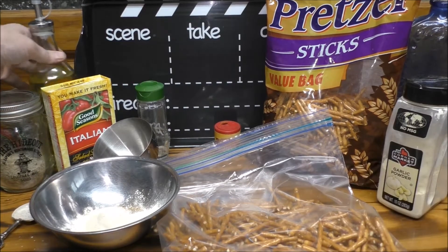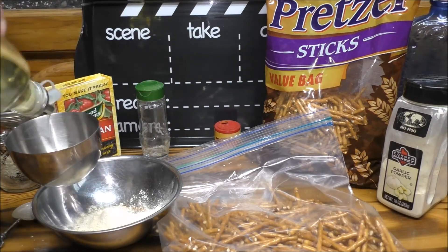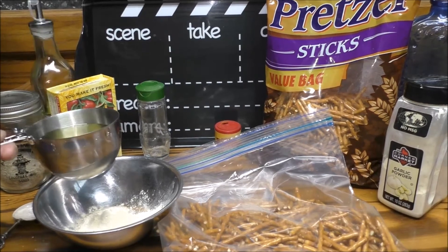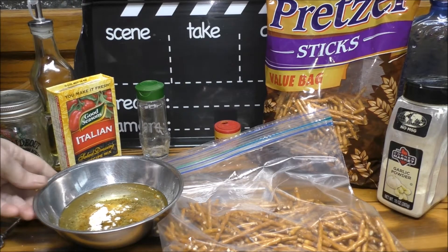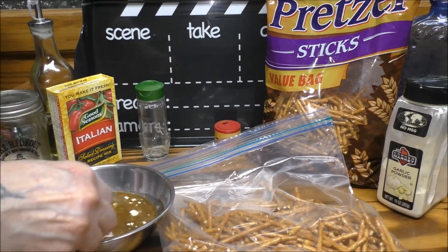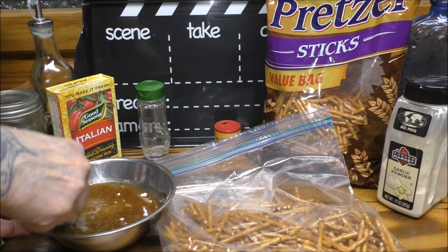The very last ingredient we're gonna be needing is three-fourths cup of some good oil. I have the three-fourths cup of oil measured out. Let's dump that into the bowl with all the other seasonings. Give this all a good mix and make sure you get it all mixed up very well. You don't want any clumps, so just take your time working on getting all the clumps out.